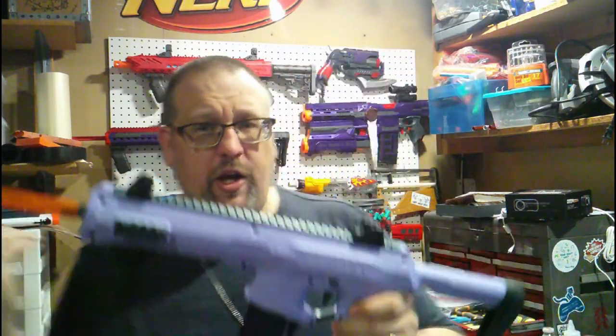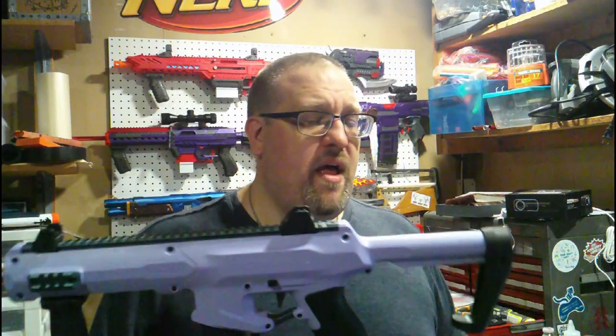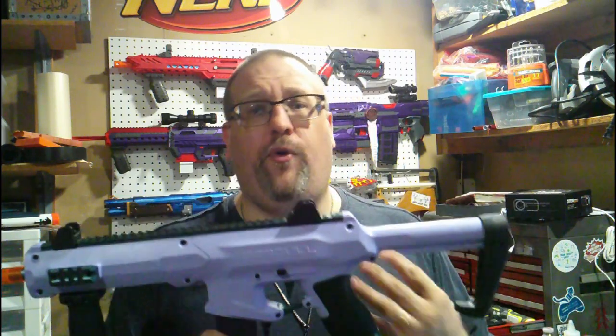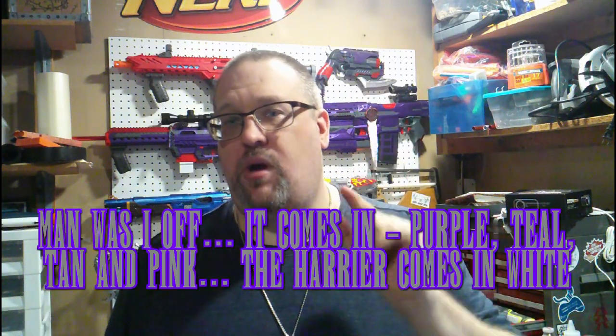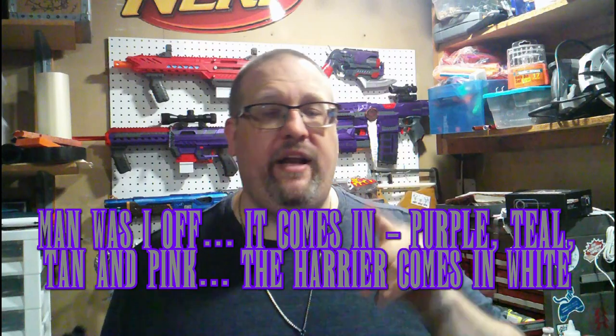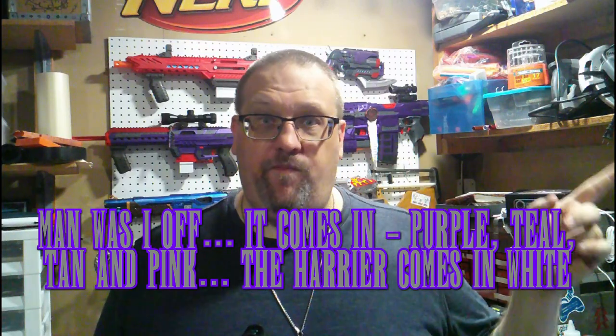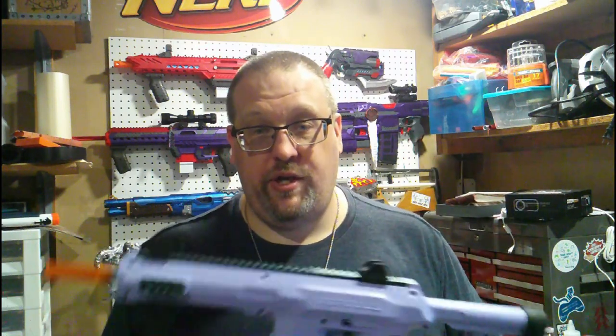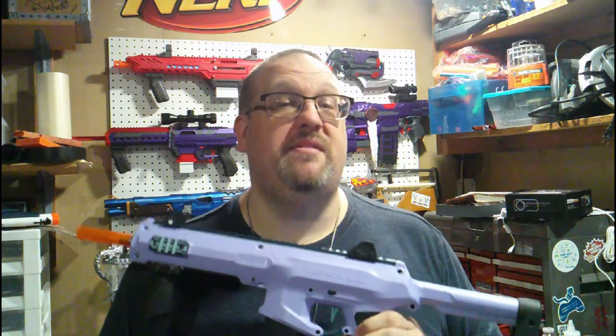Going over the aesthetics of this blaster, it comes in four different flavors: purple, teal, white, and I believe tan — and if I'm wrong on that color I will put it here. Unlike a few of the previous iterations like the Nightingale, the Harrier, and the Swift, this does not have an all-orange version, much to Captain Xavier's chagrin.